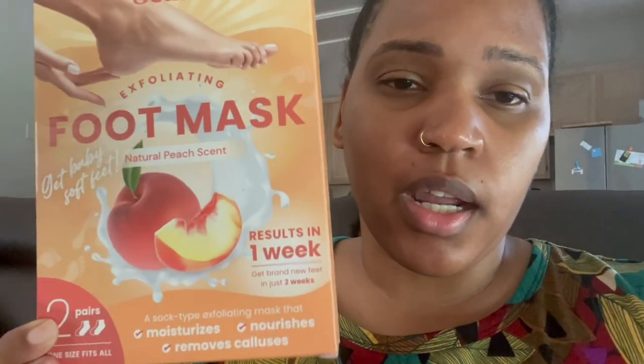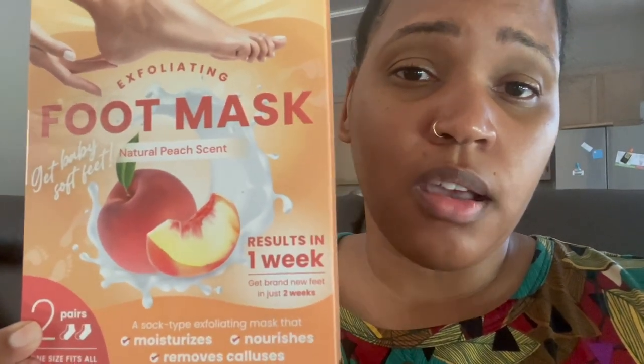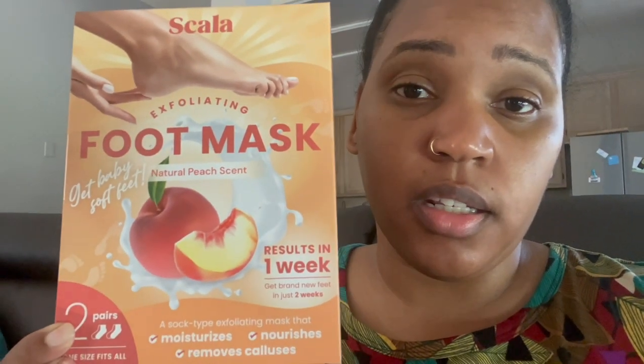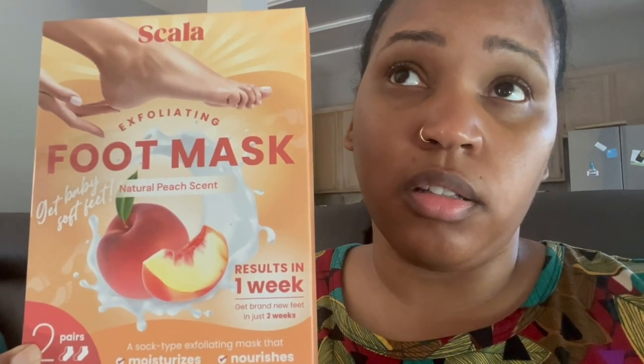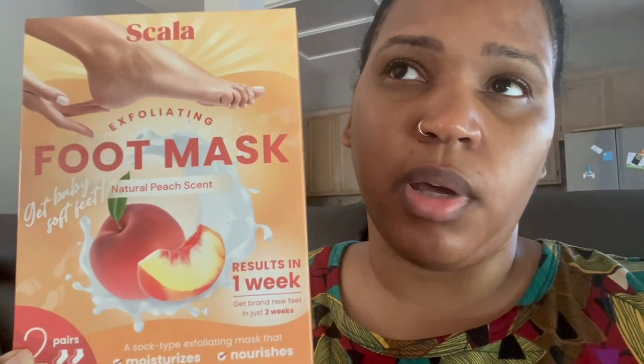I used a foot mask because I wanted to see how well my feet would peel and everything. Two days have passed since I put it on. This is what I use right here — I got it on Amazon. Basically I just soaked my feet in some hot water. I had Castile soap and something else — I think a little bit of oil. You soak your feet for 30 minutes and then you leave the foot mask on for an hour. So that's what I did. I was sitting here watching Netflix while I was doing it.